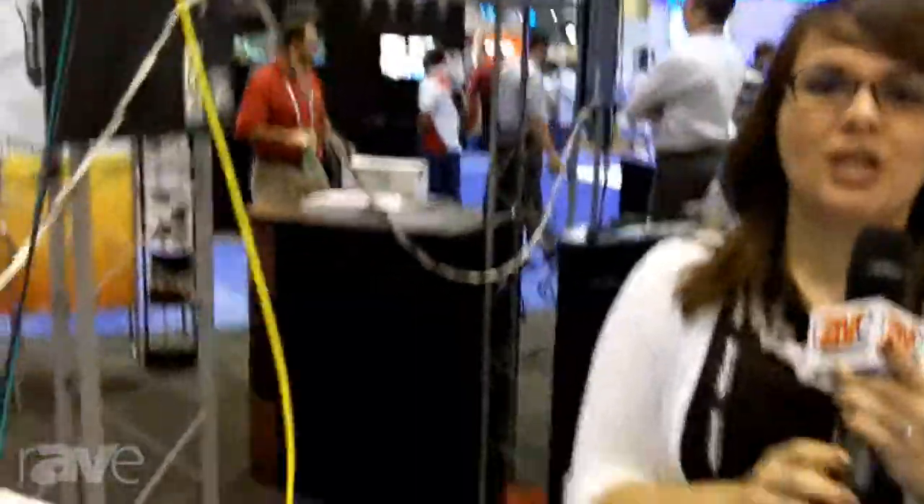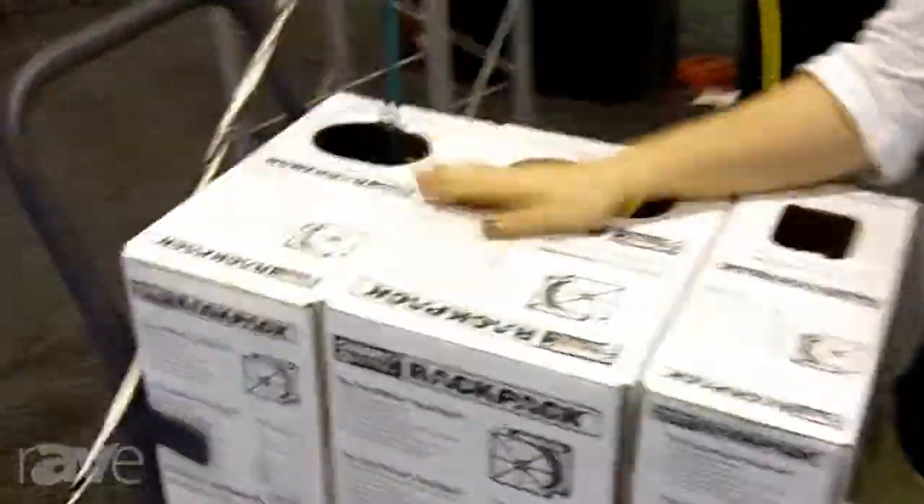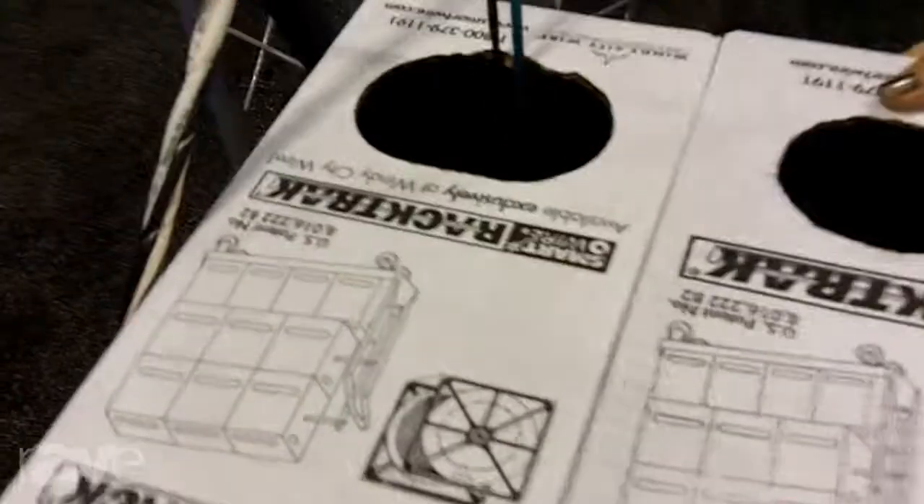Hello, my name is Abby Fisher Parayoff, and I'm with Windy City Wire. We are a manufacturer of low voltage cable, and we specialize in a very high quality product, competitive pricing, and a lot of value-add services.